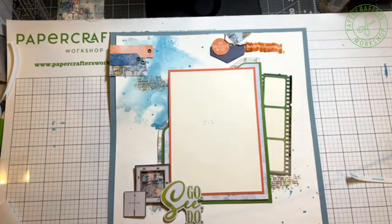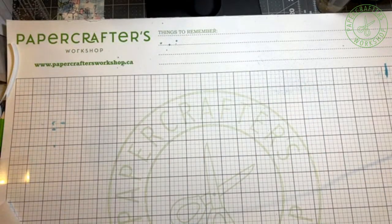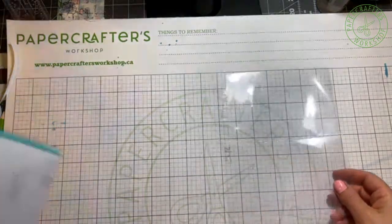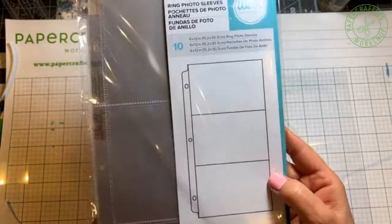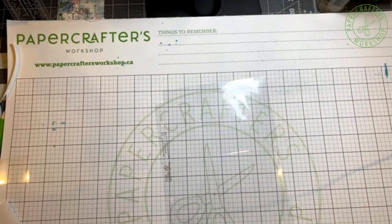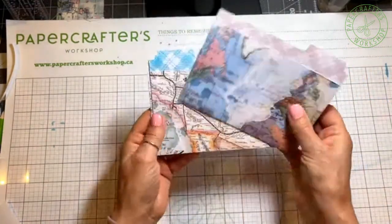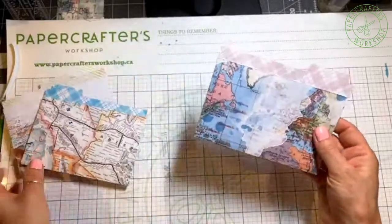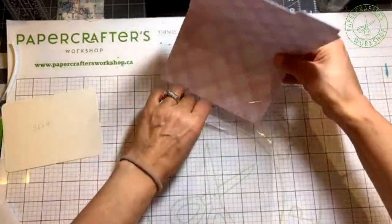But I think that most people would have more than one photo for a trip. So what I thought would be fun — I've taken the ring photo sleeves, we are memory keepers, and they're the six and a half by 12 inch. And we're going to take some of the tag — sorry, these are the files from the essential file package. You get three file folders in there. What I did is I just trimmed it down just a little bit on either edge, and we're going to slide this one up here.